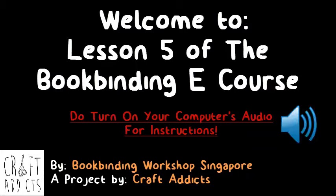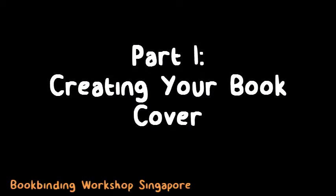Welcome back to the last lesson of the bookbinding e-course. This is lesson 5. We will be completing your book cover as well as your entire book. Let's get started.